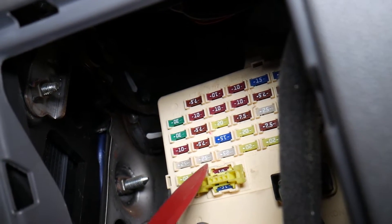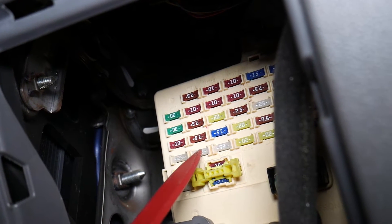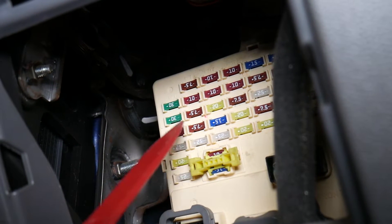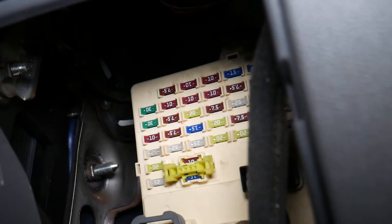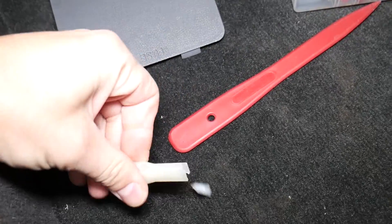After that, come to the second row from left to right and check the 11th fuse — that's one, two, three, four, fifth fuse from top to bottom. To check a fuse, it's pretty simple: grab it with the fuse puller and pull it out.